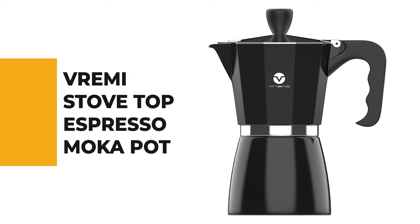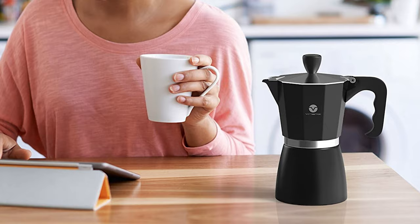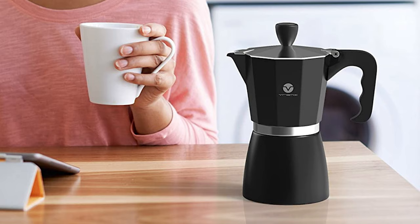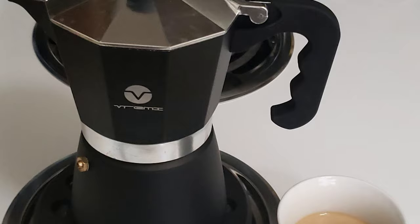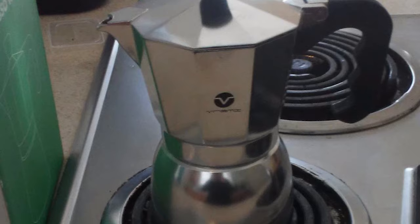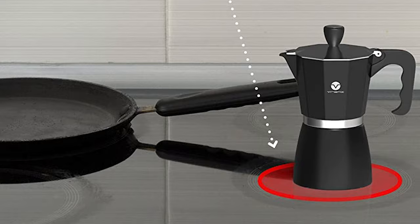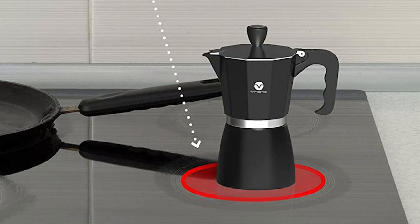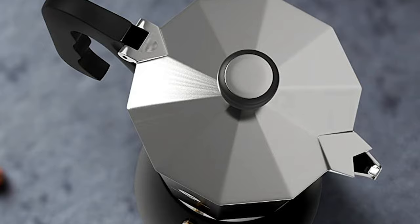Number 3: the Vrimi Stovetop Espresso Moka Pot. Whether you need a moka pot for everyday use or want to add it to your kitchen collection, the Vrimi will never disappoint. It's easy to use and compact, making it ideal for small kitchens or apartments, and it's affordable and reliable. Made of a stylish and durable aluminum body in an eight-sided octagon shape to diffuse heat and enhance coffee aroma, it features a rubberized ergonomic handle with a finger grip for easy handling. It measures six by four by eight inches and can brew Italian espresso in less than five minutes, fast enough to wake you up before your daily grind.